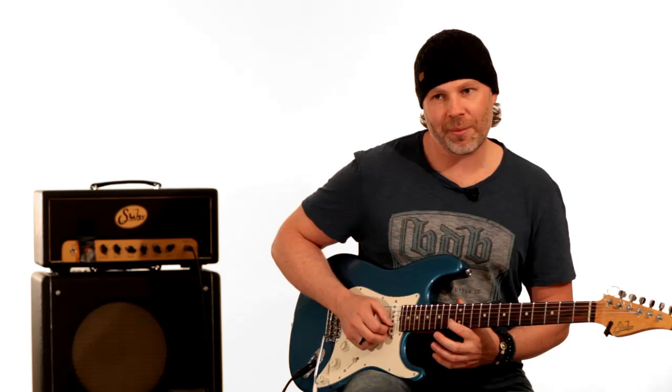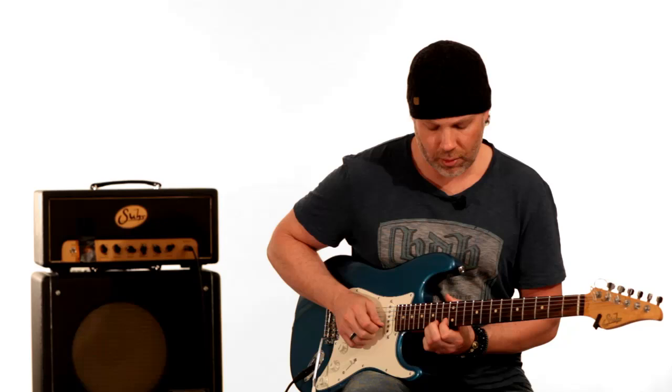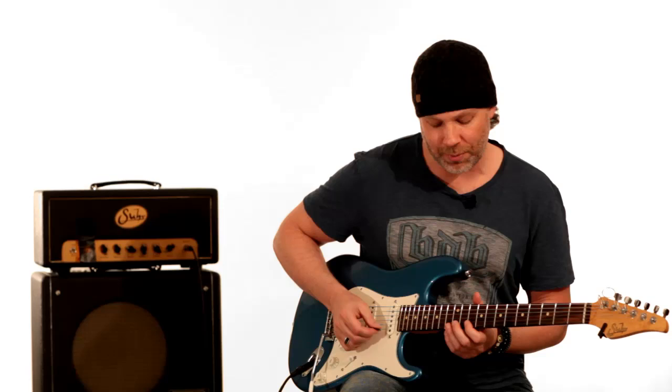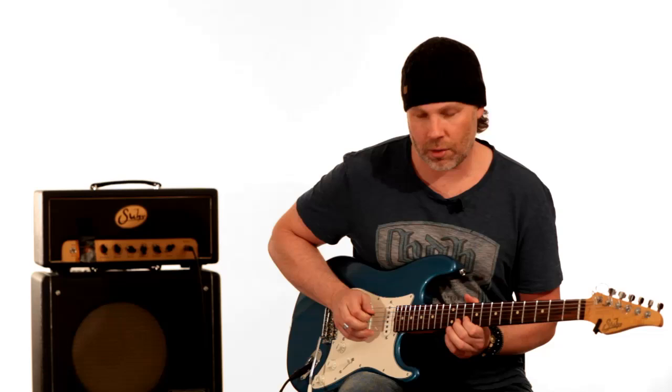He's sliding from the 13 to 12, then he picks the 10 and then 9. You would think he was hammering on from the 10th, 11th, back to the 10 on the B string and going back down to the 12 on the G string — and that is what he's doing note-wise. But he's actually picking the 10th fret and then picking the 11th fret and pulling off.